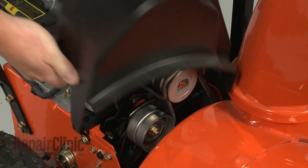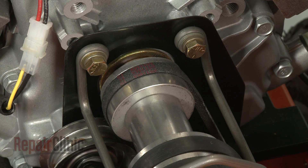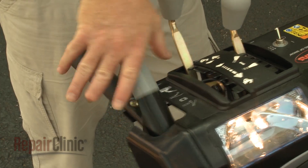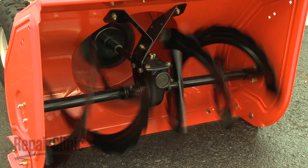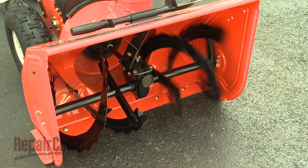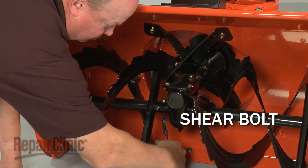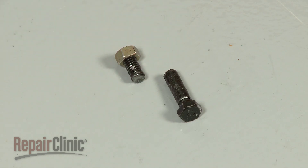A dual stage snowblower often has multiple drive pulleys. One or more belts are used to drive the auger transmission, and another belt is used to drive the self-propelled wheels. When the auger drive handle is engaged, a pulley applies tension to the auger drive belts. The transmission engages the auger, which rotates much slower than the impeller. If either side of the auger fails to rotate while engaged, it's likely that the shear bolt has broken. Shear bolts are designed to break if the auger hits a large rock or chunk of ice to prevent damage to the transmission and engine.